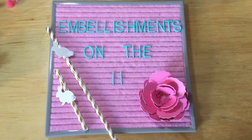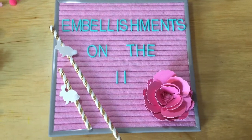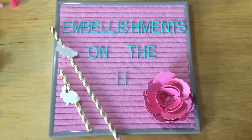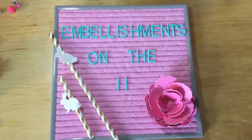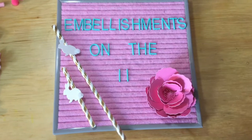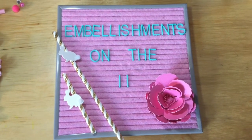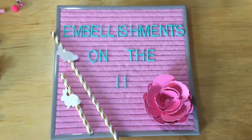Hello everyone! This is Mariposa coming to you with the June edition of Embellishments on the 11th, sponsored by Deb Haack at Deb Haack's Crafty Cottage. I hope you are all well. I want to thank all of my new subscribers and thank again the subscribers that keep coming back to watch my videos. I really appreciate it.